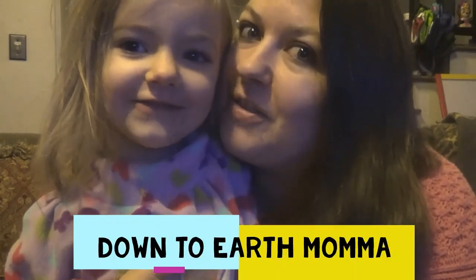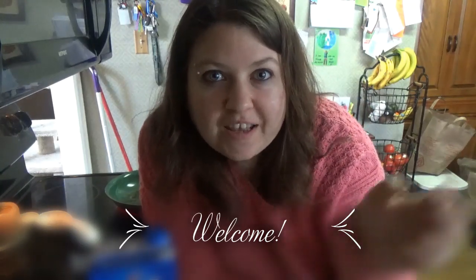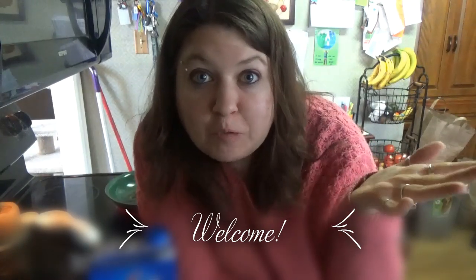Welcome to Down to Earth Mama. Hey everybody, how's it going? Welcome back to Down to Earth Mama. I'm Crystal.